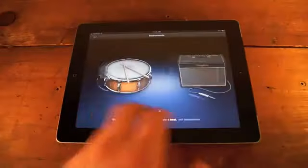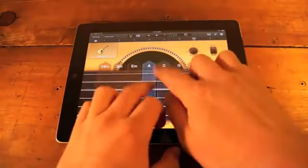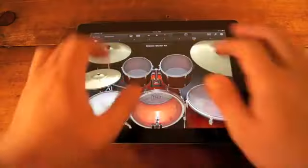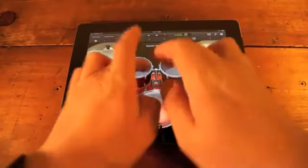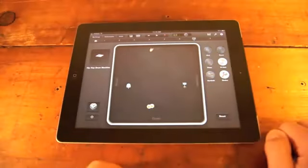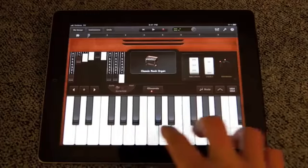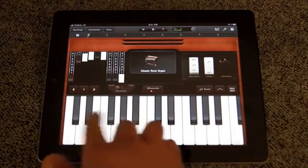GarageBand for the iPad is $4.99, and it's probably the best app I've seen from Apple. For songwriters, it's a memo pad for jotting down musical ideas on the go. If you're not a musician, you can still follow along with the various smart instruments that are preloaded, and you can sound like one. When you're finished mixing, you can export your new masterpiece via email, or put it into your iTunes library on the iPad.